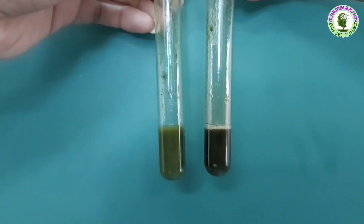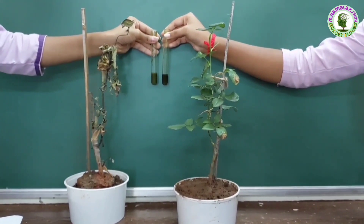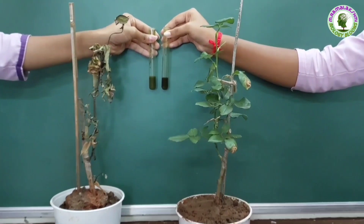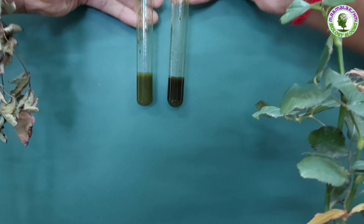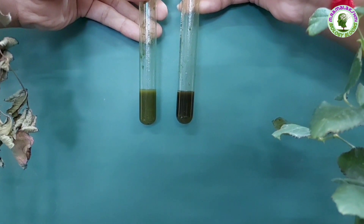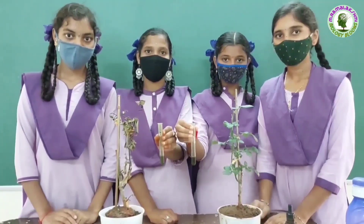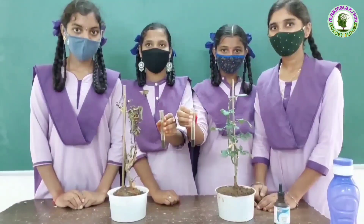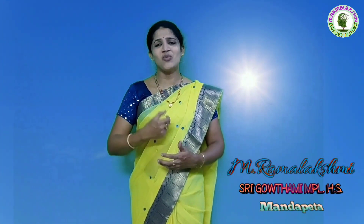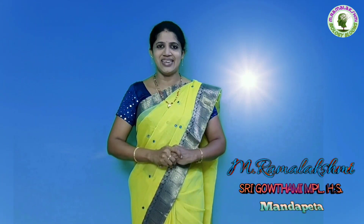It proves that the plant kept in dark did not perform photosynthesis, so it used the stored starch for its metabolic activities during this week and turned starch-free. By this, we can say that plants are unable to perform photosynthesis in the dark. From this activity, what we learned is that light is essential for photosynthesis.